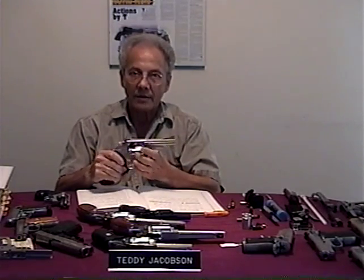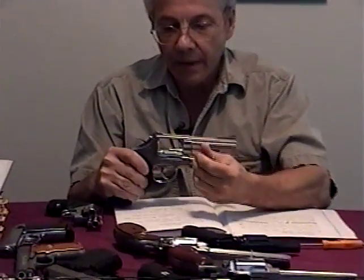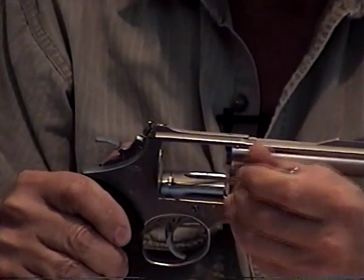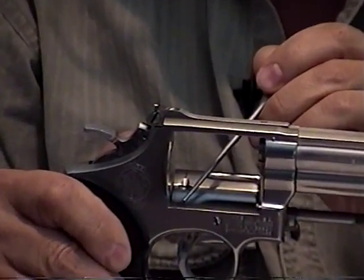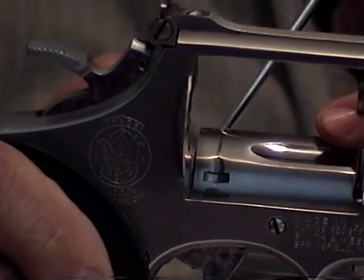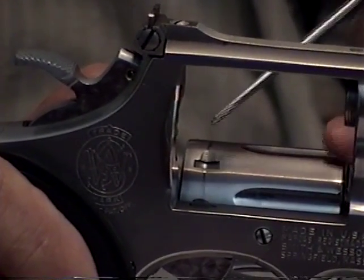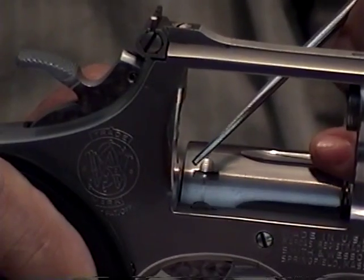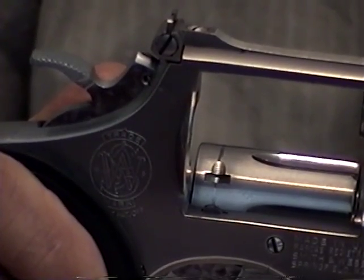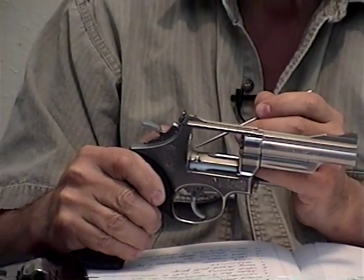Below the cylinder is what they call the cylinder bolt — it's spring loaded. This locks up into the recesses of the cylinder as you pull the trigger or pull the hammer back. This creates a line around the circumference of the cylinder. That's normal. Every used revolver must have a line on it — there's no escape from that line, because the spring-tensioned cylinder bolt drags on the cylinder.